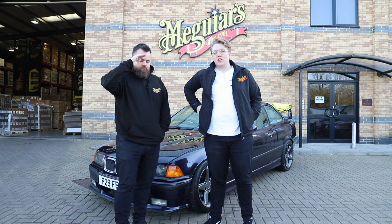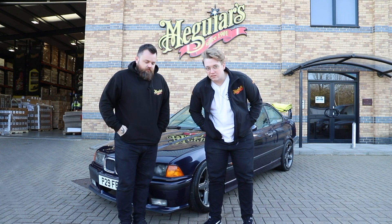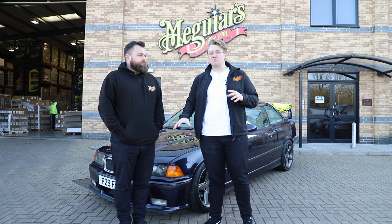This is Tom, he is also a member of the Meguiar's UK marketing team and today is going to help me out with some top tips. In the previous videos we've covered wheels, tyres, cleaning the car. This obviously had the deep scrub because it was minging.